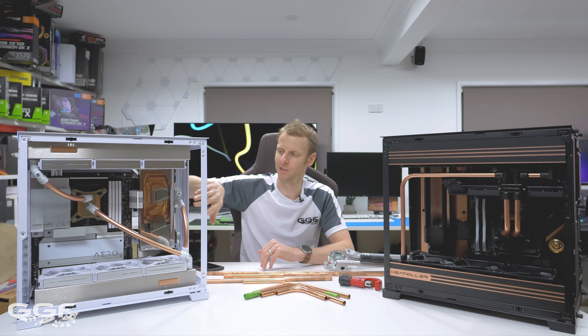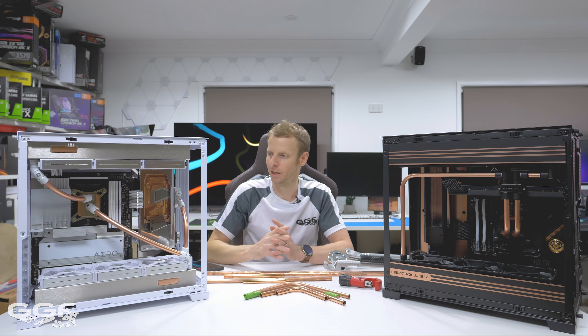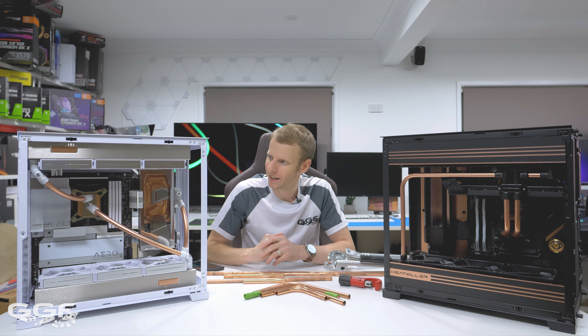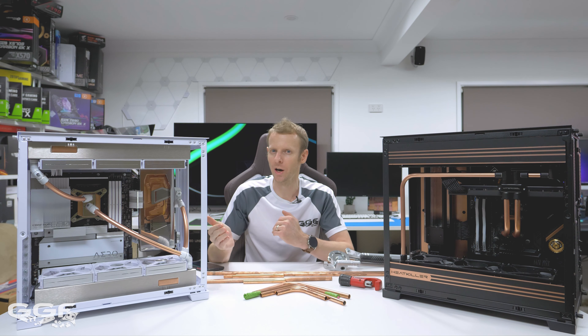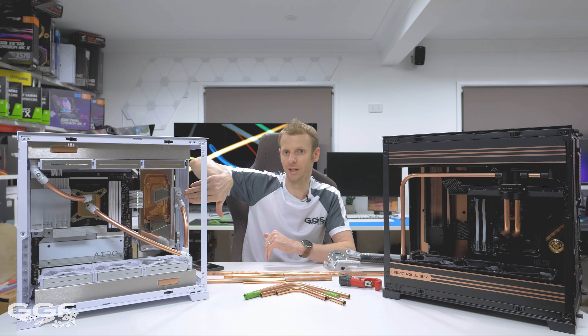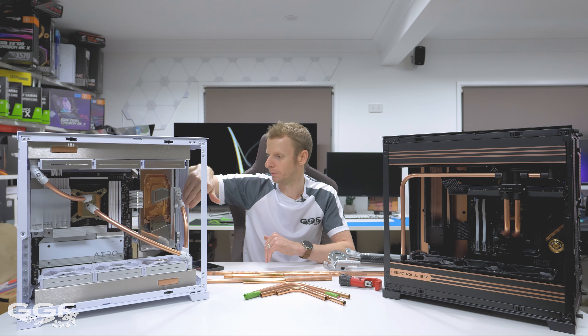Now another question that was asked a few times: the max GPU width. As you can see in this build, I'm using the Heat Killer - this is the RX 6900 XT water block - and these reference cards aren't very wide. So as I mean width, I mean from the bus to the top of the card, which is this way.